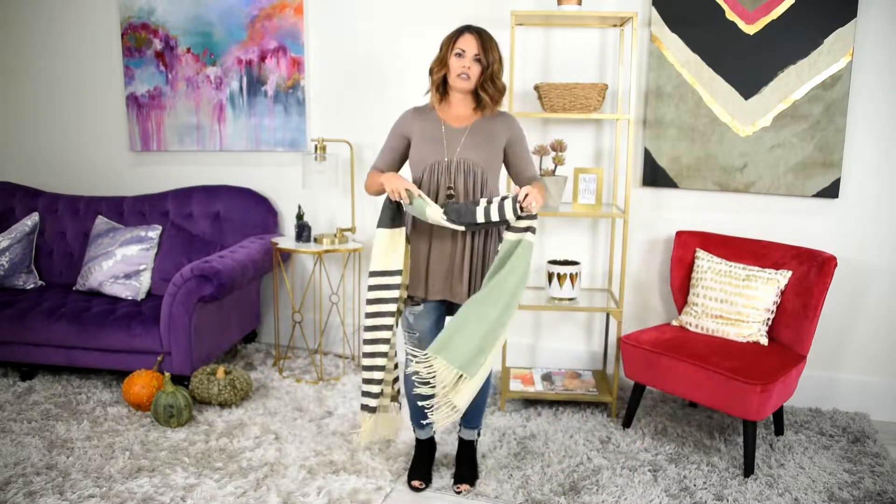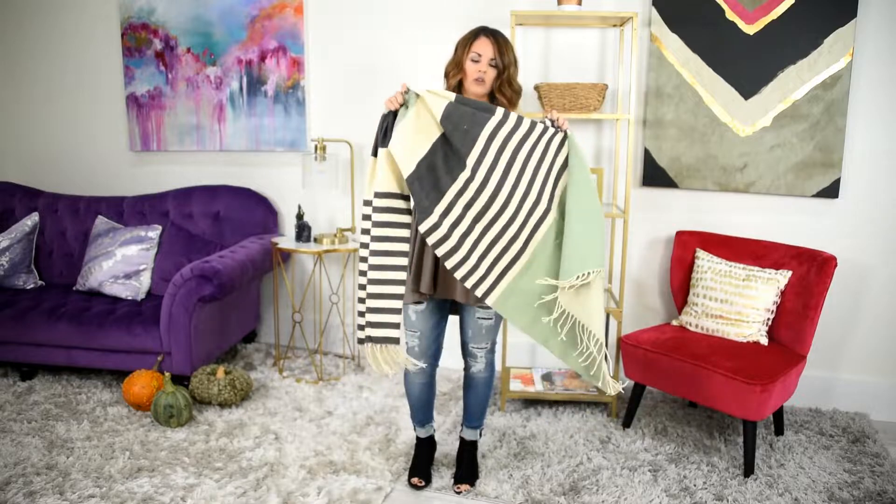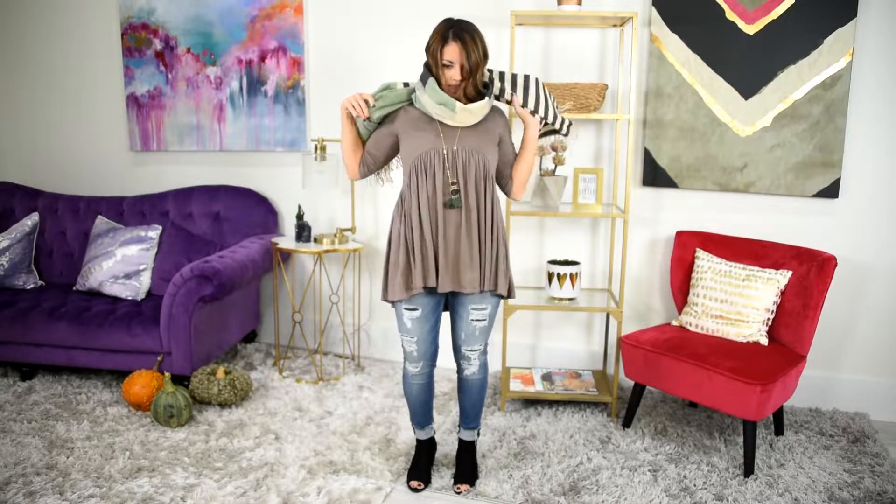The next thing I want to show you is I just took this basic top, necklace, and jeans, and I want to dress it up with a scarf. Beautiful colors. I love a good infinity scarf, and if you don't have one you can just wrap it around like this and give you a lot of warmth around your neck and still look super cute. You don't even need to put on a jacket if it gets a little chilly — it will keep you warm.